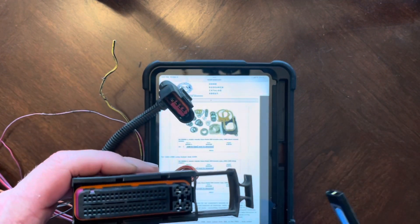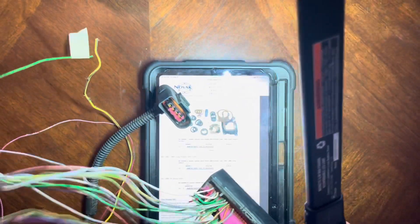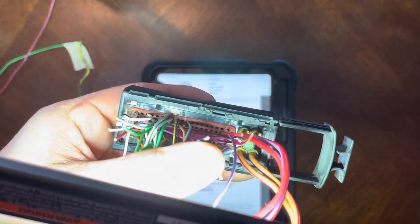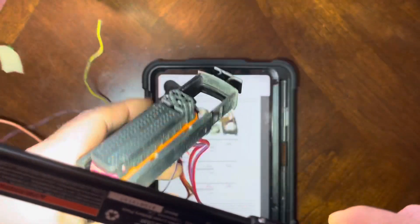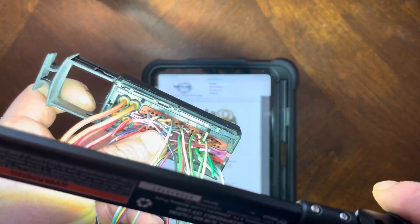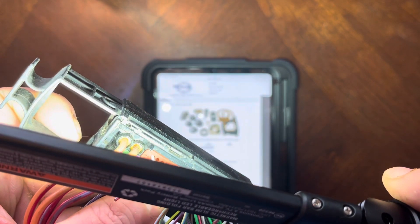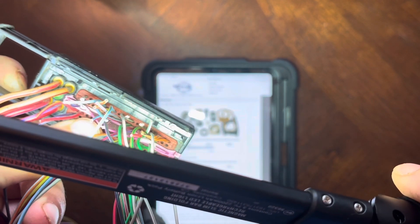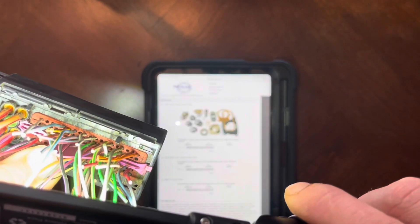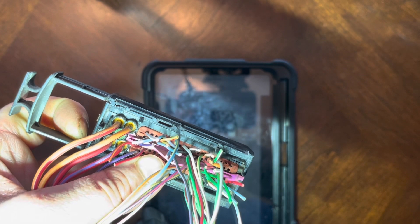One thing I failed to mention - the pin numbers are not on this side of the connector. If you flip it over and want to know the pin outs, they're all labeled on the back. You can see the numbers at the top, in the middle, and at the end - those are the numbers you need to be looking at to know the pin outs. It's the same labeling on both sides. The numbers are hard to see on camera, but they're there - looks like the top number is 24 or 43. That's how you know which pin you're looking at.